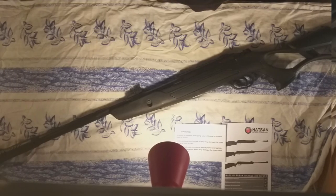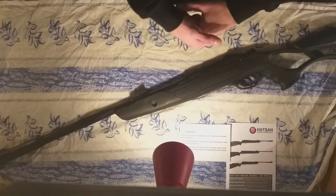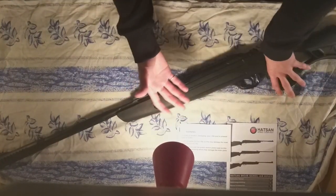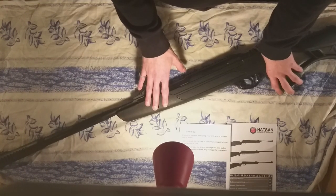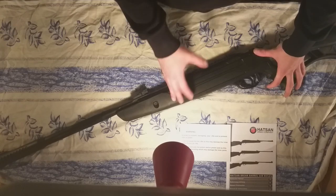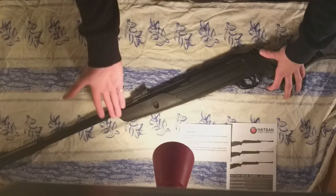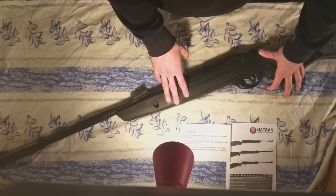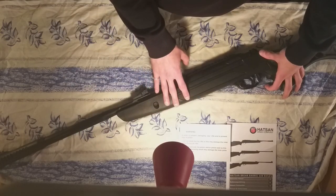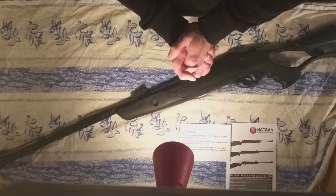I won't be shooting it in this video since it's already night and the neighbors wouldn't appreciate it. But overall, if you want a nice budget air gun — just something to shoot in your garden, for pest control like rats or mice, or small game — this rifle is more than capable. All the metal parts are covered in polymer so there's no worry about rust. For this price point, I would highly recommend this rifle.